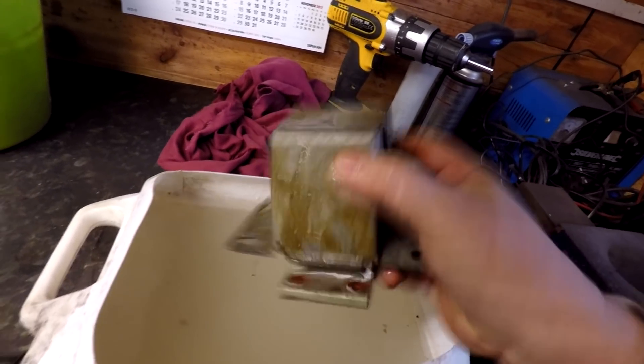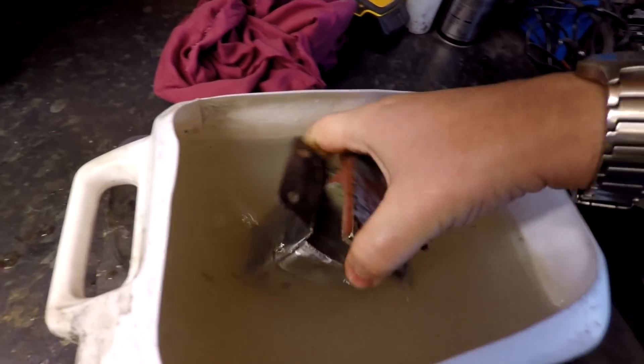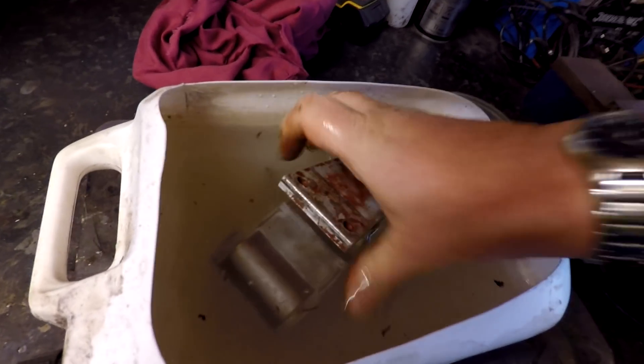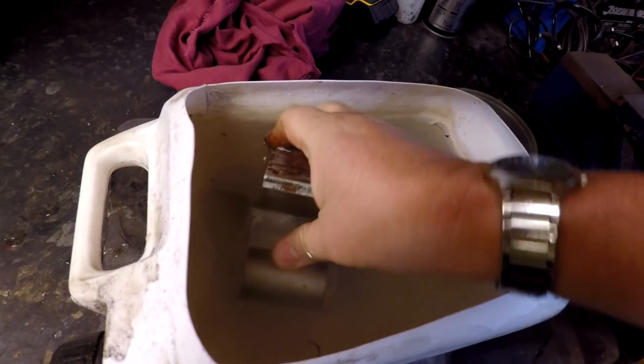I'm just going to get the other ones out now, because I really want to show you these bolts still in the bottom here and how I've been cleaning them up. I'm just going to neutralise these for the moment. As you can see, they're all moving freely — weren't doing that before. So I'm just going to neutralise these and then we'll get the bolts out.